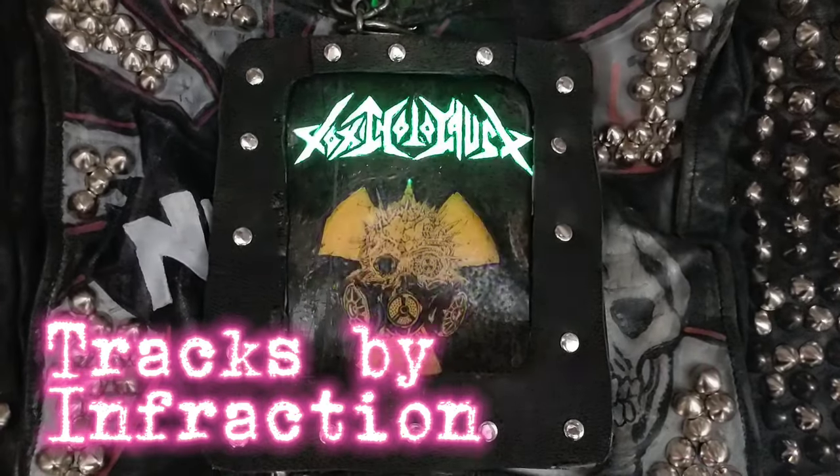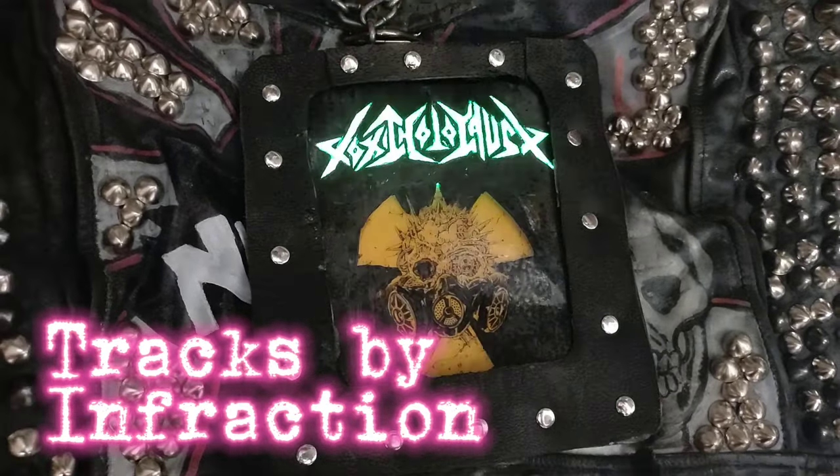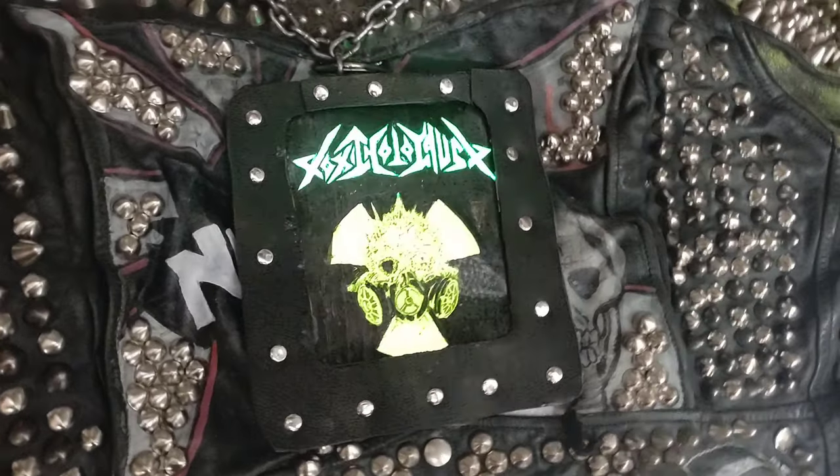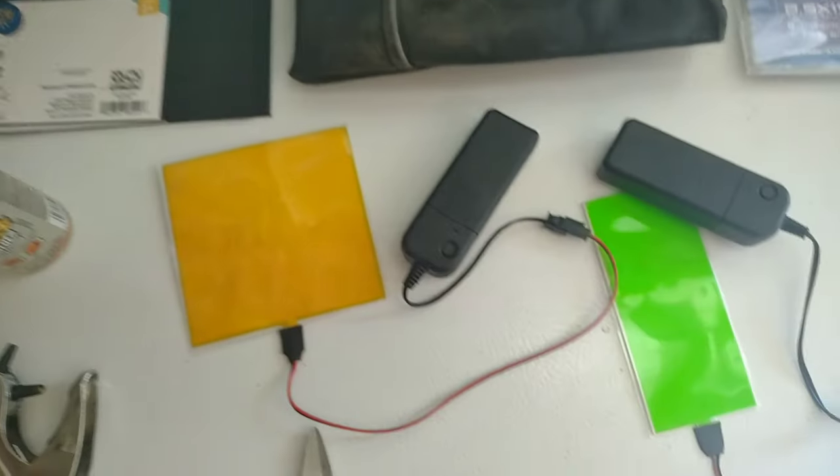These electro-illuminescent backpatches are pretty easy to make and relatively cheap. I think my favorite feature about these backpatches is that you can interchange the logos to whatever you want. So let's talk about supplies.